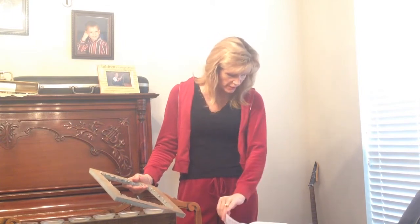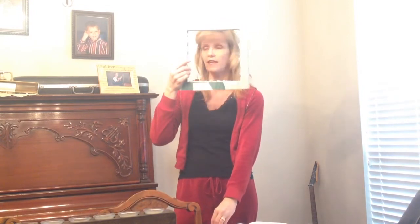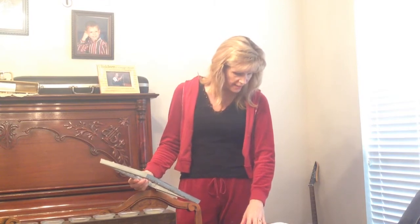The first part of the song starts out as a solo, then the children come in at measure 17. That's the first time they do the 'hey, hey, hey, look and see' chorus. Then we have a solo on page 18, then the kids do the same thing — 'hey, hey, hey, look and see.'